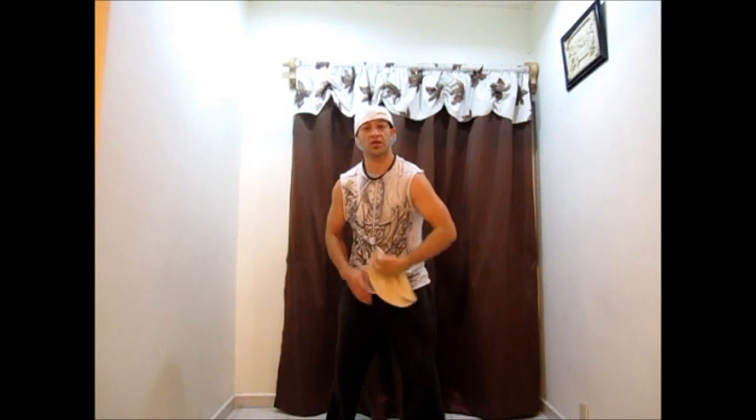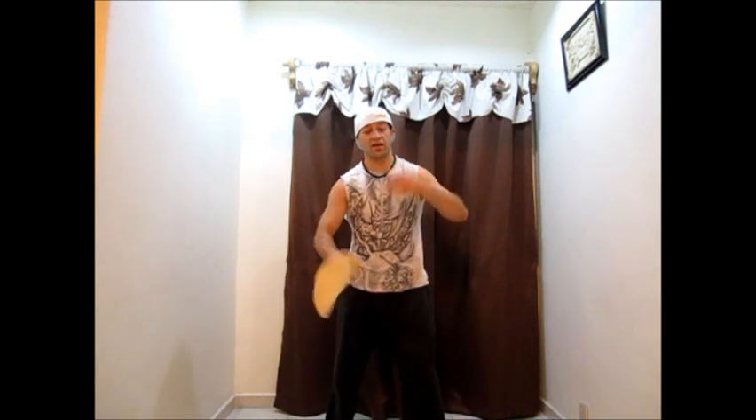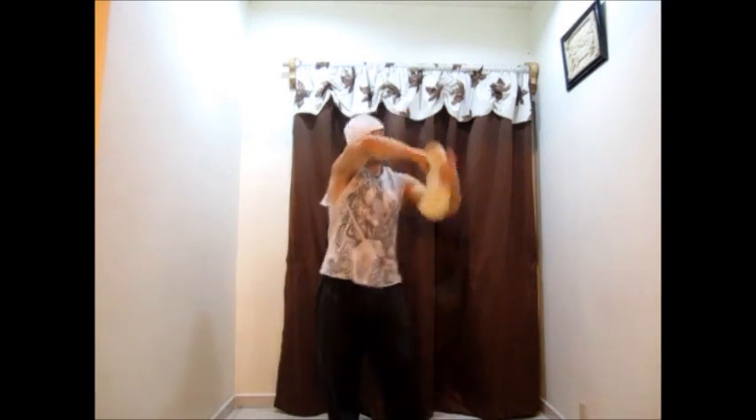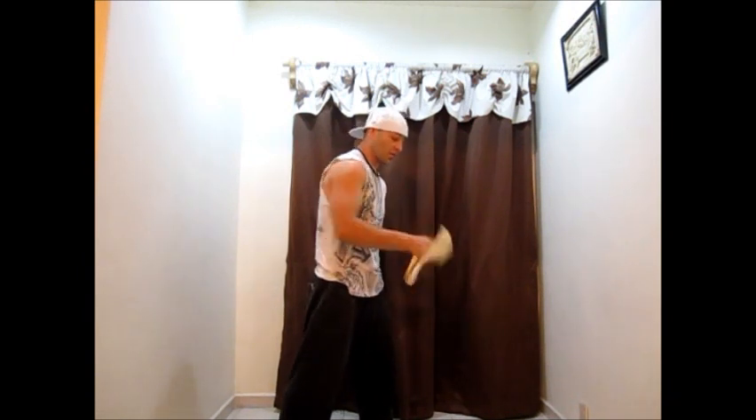And we're just going to throw it over. We want to start like that first, then set up the hand and get it going. That's how you start a front bicycle from a basic.